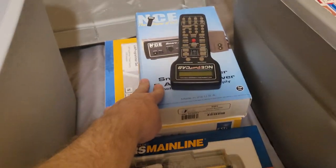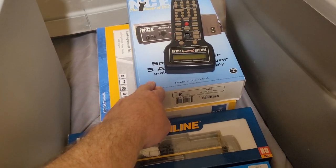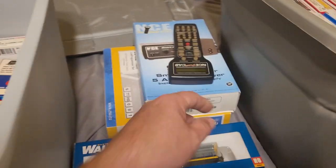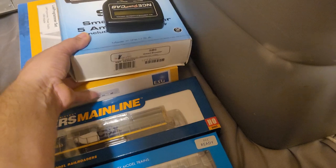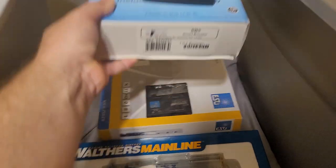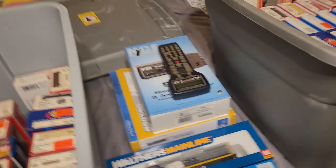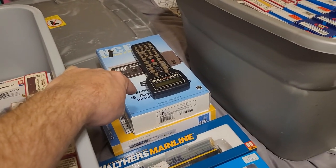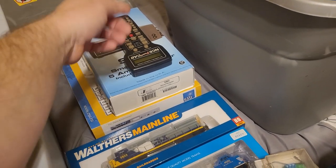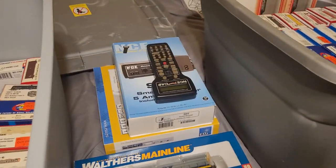Here's the smart booster — mine got ruined so it was replaced. It was only used for about two months before I took the layout down. Same with the LocoNet programmer, which was replaced by my insurance and only used a couple times — both are in the box. Here's the Power Cab, with the cables and two hookup outlets so you can hook the Power Cab up to the booster.